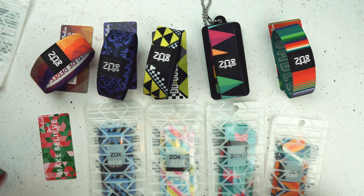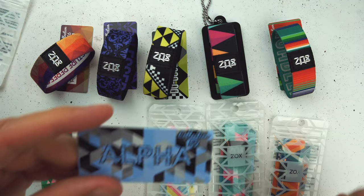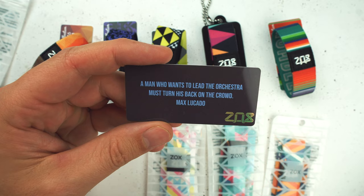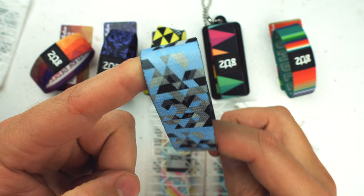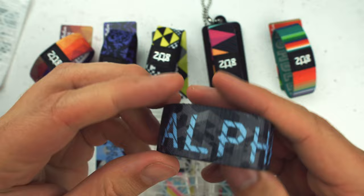Next up, one of Brandon's favorite designs from back in the day. This one is called Alpha — it's one he made. This is back when we used to have competitions to see who could make better designs. A man who wants to lead the orchestra must turn his back to the crowd — that is a great quote. Love that. This is what the design looks like. Alpha on the inside. This is collection number 52.